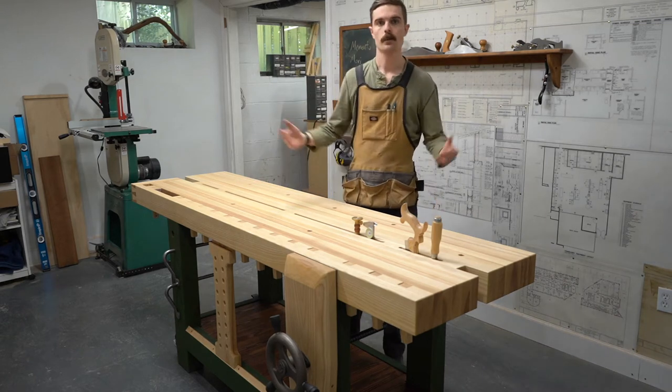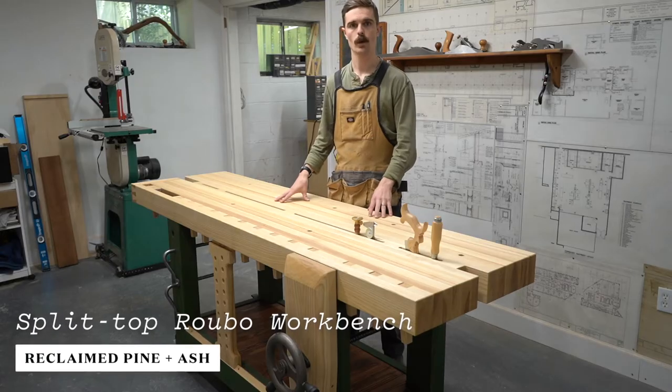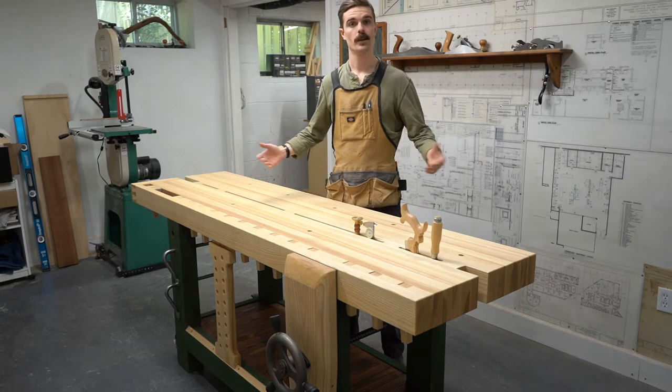Hello, I'm Courtney Starr. Welcome to my workshop. This is a Split Top Roubo workbench and I wanted to show you some of the key features that may be useful.